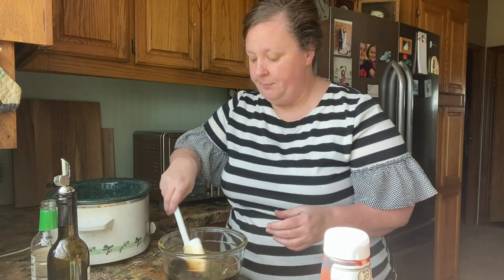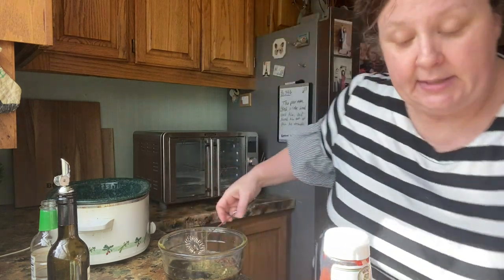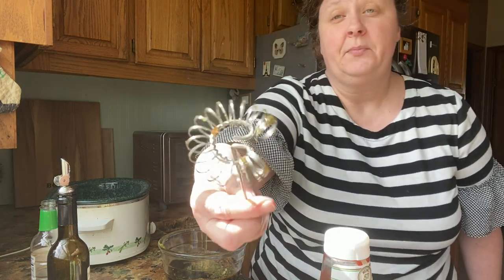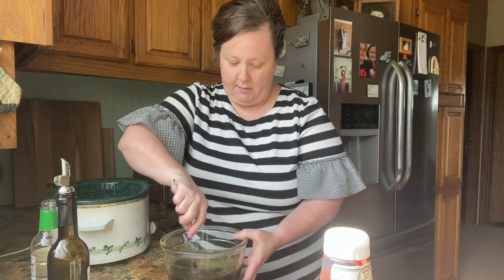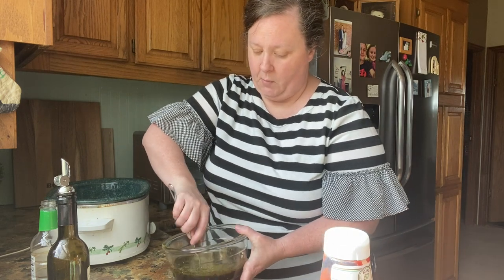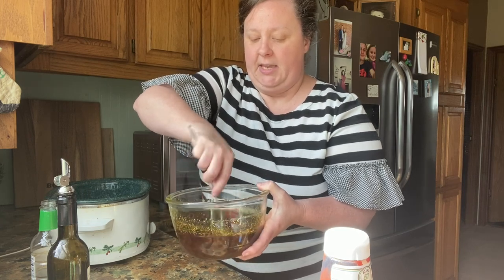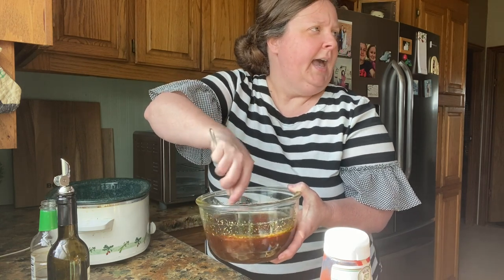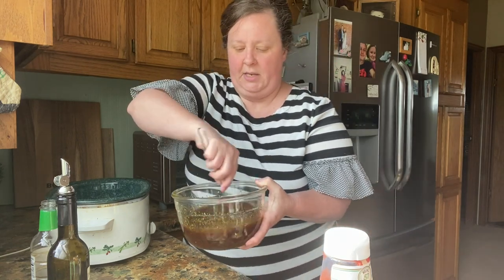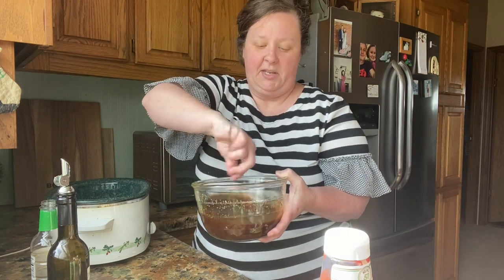Now we're gonna mix this up. I'm going to use this little whisk that I love — I'll link one on Amazon too. My husband, if he can't find this little whisk and it's in the dishwasher, he'll say 'where's that little whisk?' He likes it so much better than a big whisk. It fits right down in the cup.